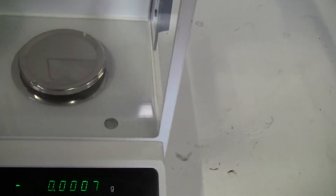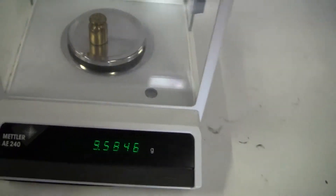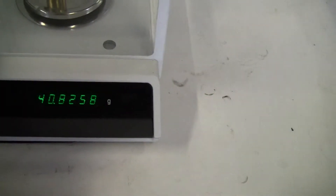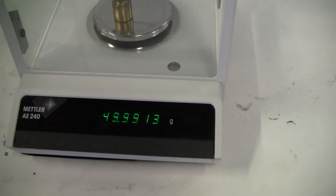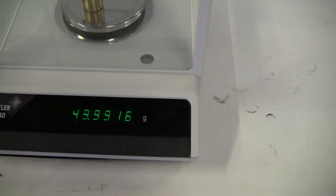Put some weight on it. 50 gram weight. Needs to be calibrated a little bit.